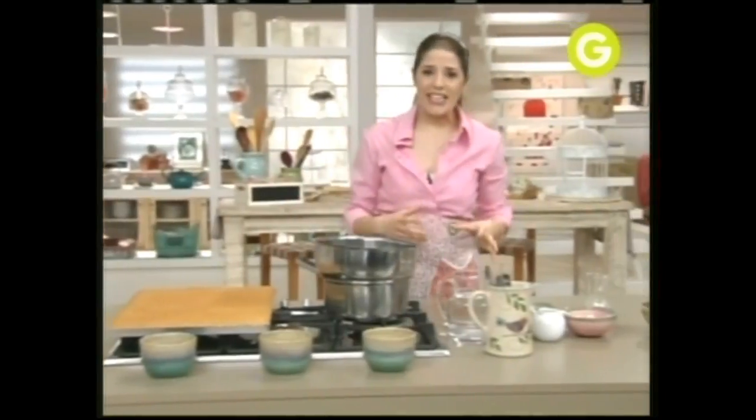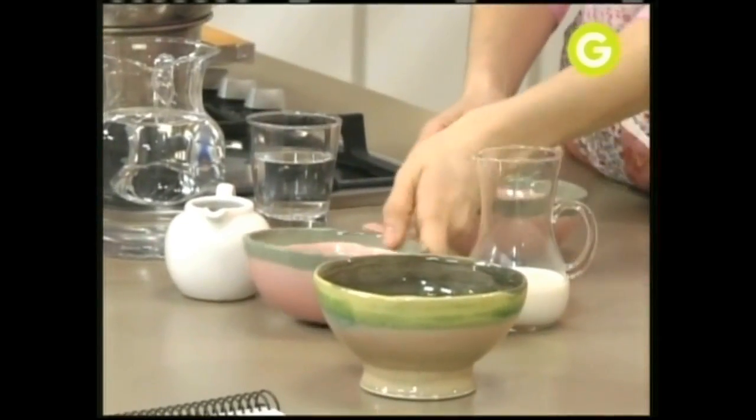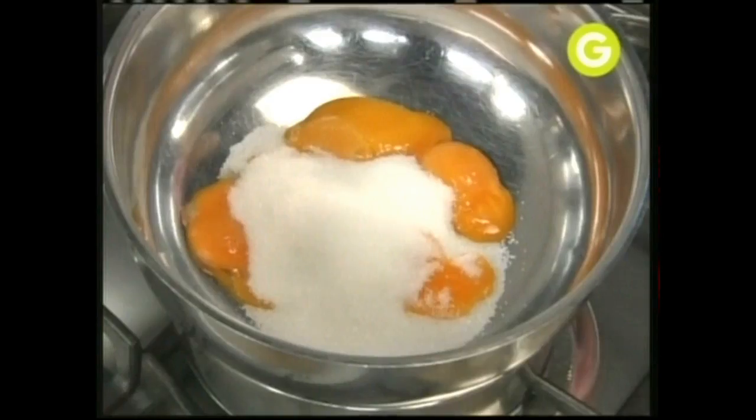La crema inglesa lleva los siguientes ingredientes: yemas, azúcar y leche. Solo eso. Lo empezás a revolver hasta que llegue a 82 grados. Y si no te das cuenta, hasta que napa la cuchara, que es cuando le pasás el dedo y no se corre.